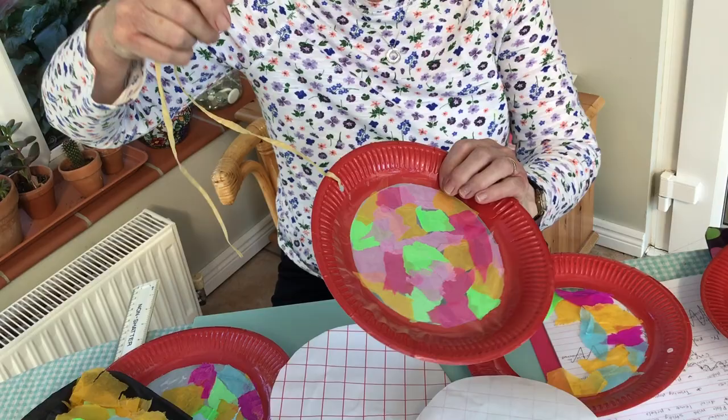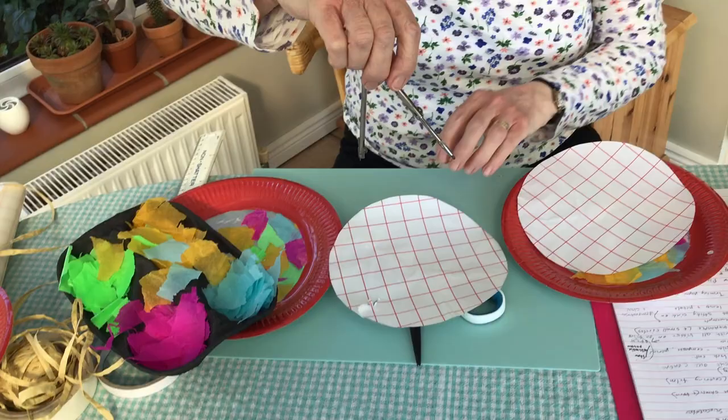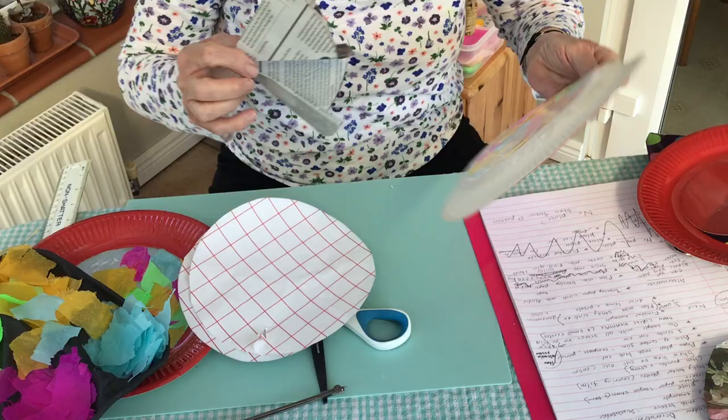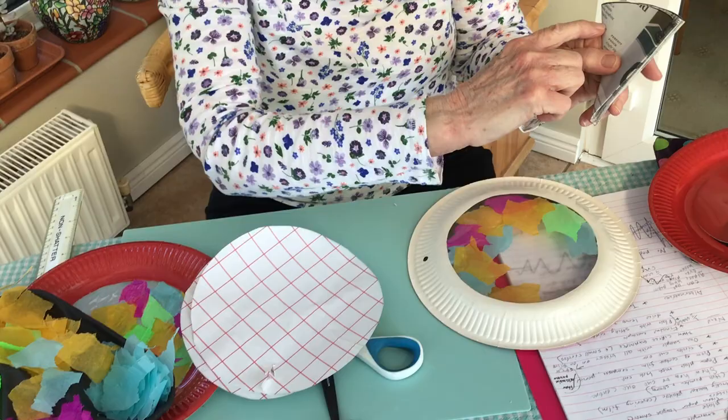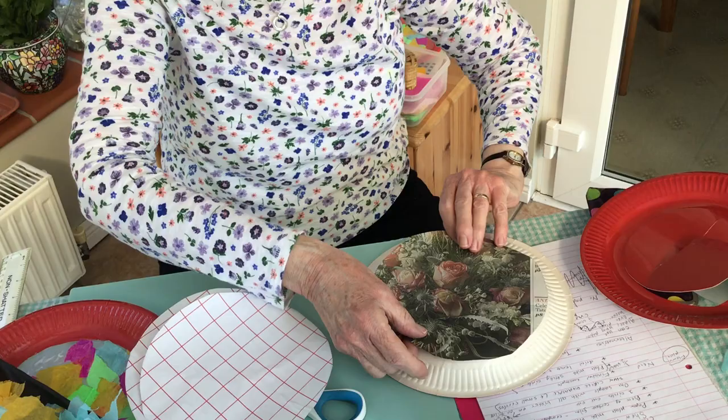If you haven't got compasses to draw your circle, you can make yourself a circle shape by drawing around your plate on a piece of newspaper so you have a circle. Fold it up like this, cut around here, and you will end up with a smaller circle which should be a good pattern for your plastic film.